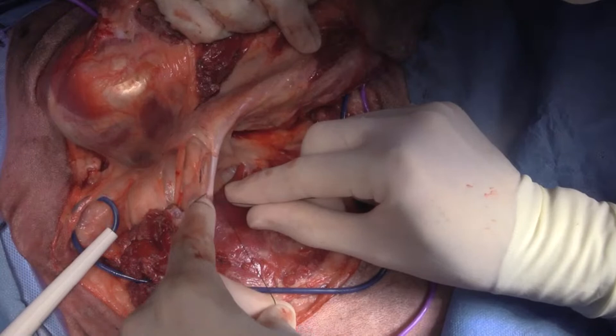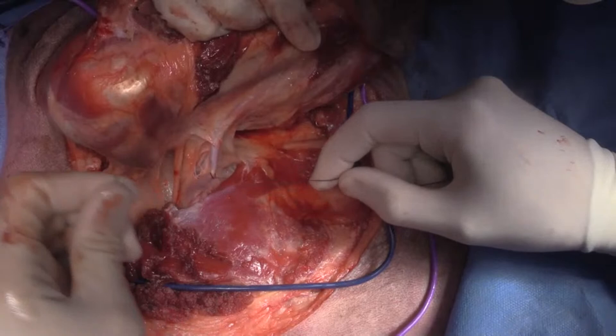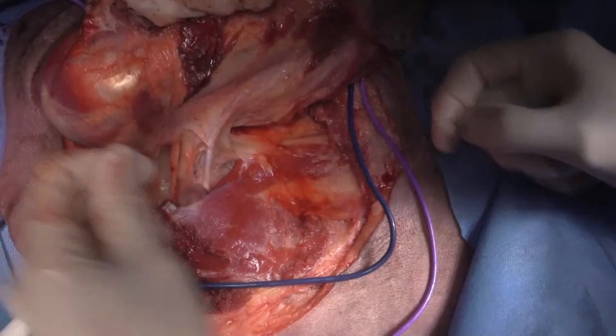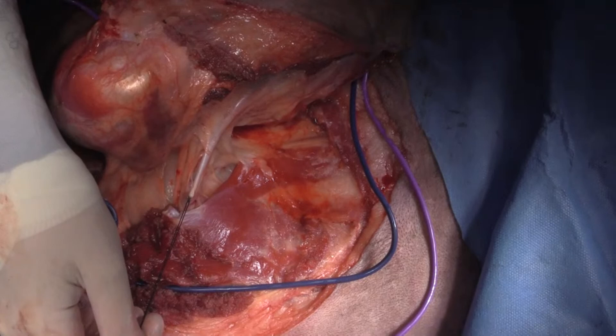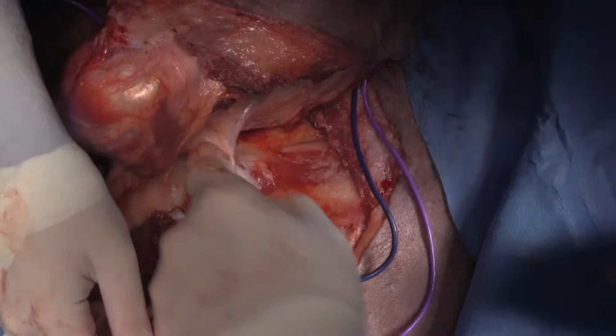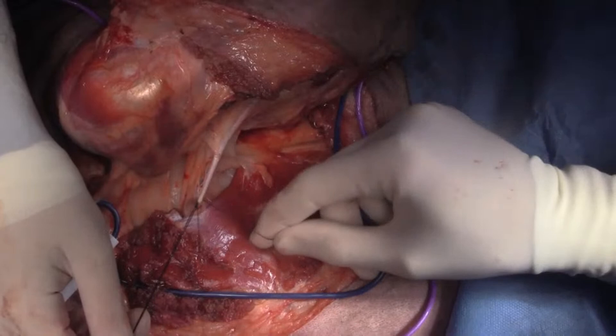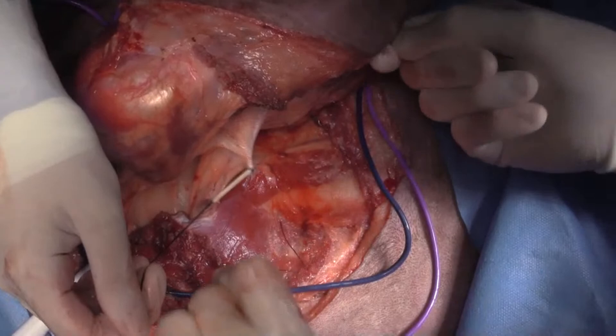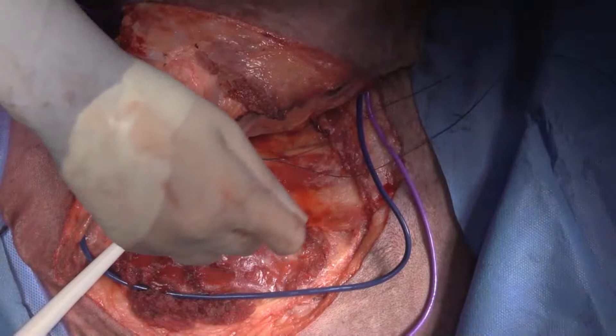I'm just going to do hand ties down here. Can I get some 2-0 PDS please? Wrap around twice and pull it through. Then what I do is I strip the vessel so it's empty of blood — so when I cut it I don't get any blood in my field. It's kind of silly because it's like half a mil of blood, but it looks cool. Then I'm going to do a transfixation ligature.